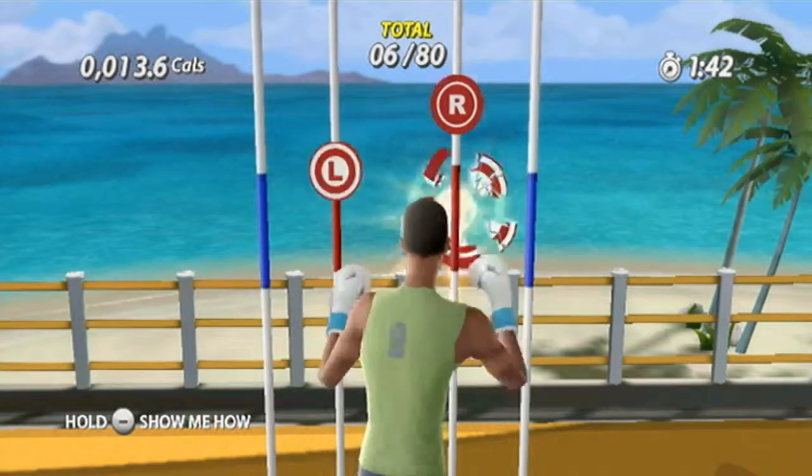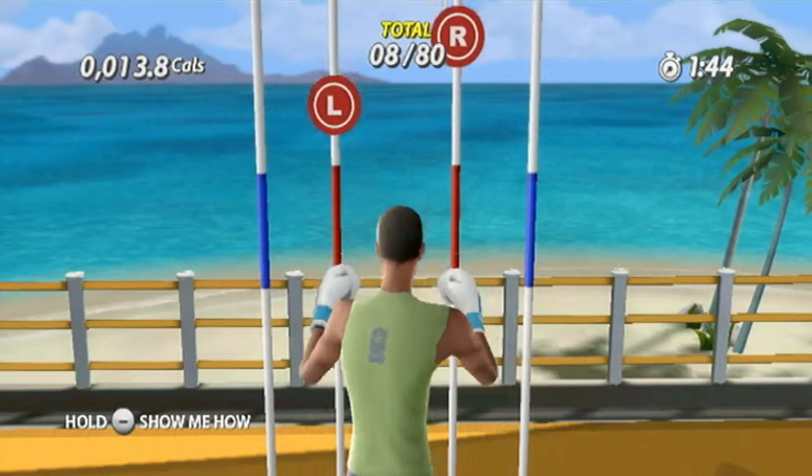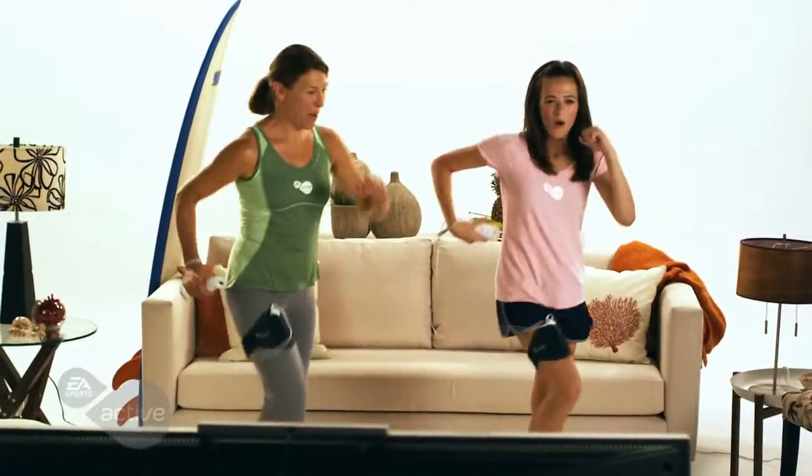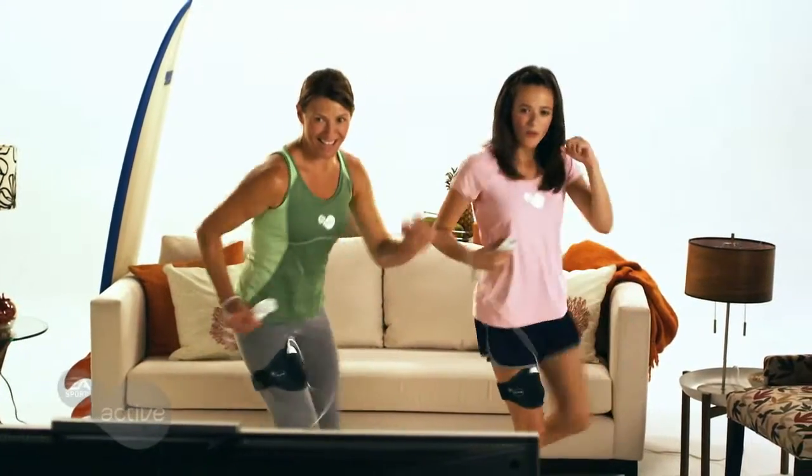Or take on the combo machine and use rapid-fire combinations to break as many targets as possible. Be part of a step aerobics class — follow the trainer and music as you work your legs and arms and get your heart pumping.